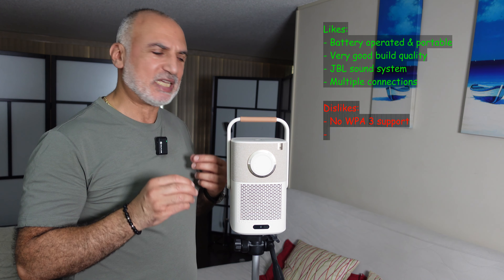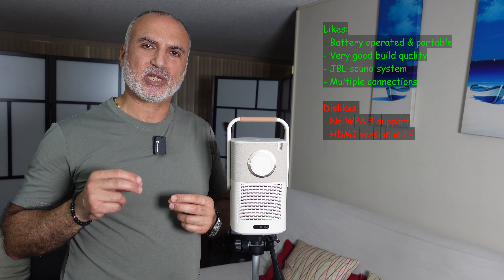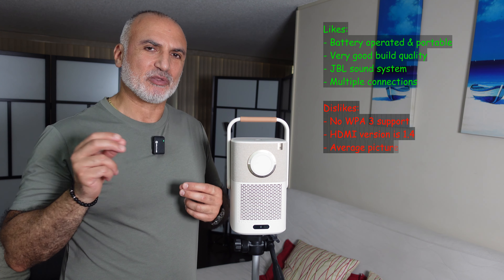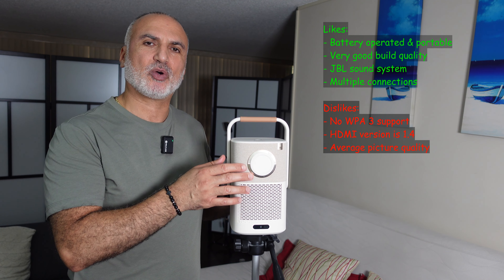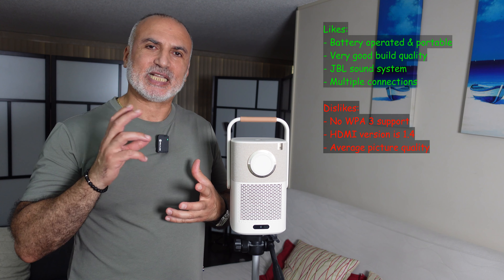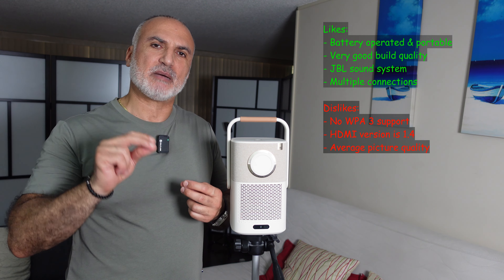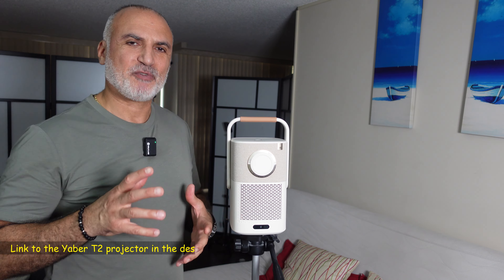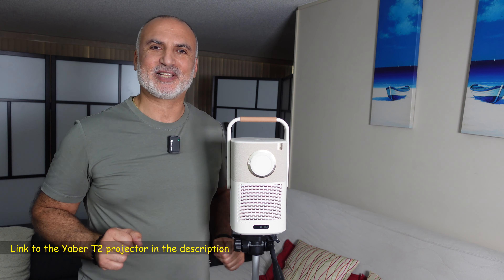For the dislikes: the Wi-Fi connection cannot accept WPA3 encryption. The HDMI port is only 1.4 — it would have been better if it were 2.0 or higher. Most importantly, the picture quality is okay but not excellent; it's watchable but you need to tweak it, and in some scenes it can still be a little dark even after tweaking.